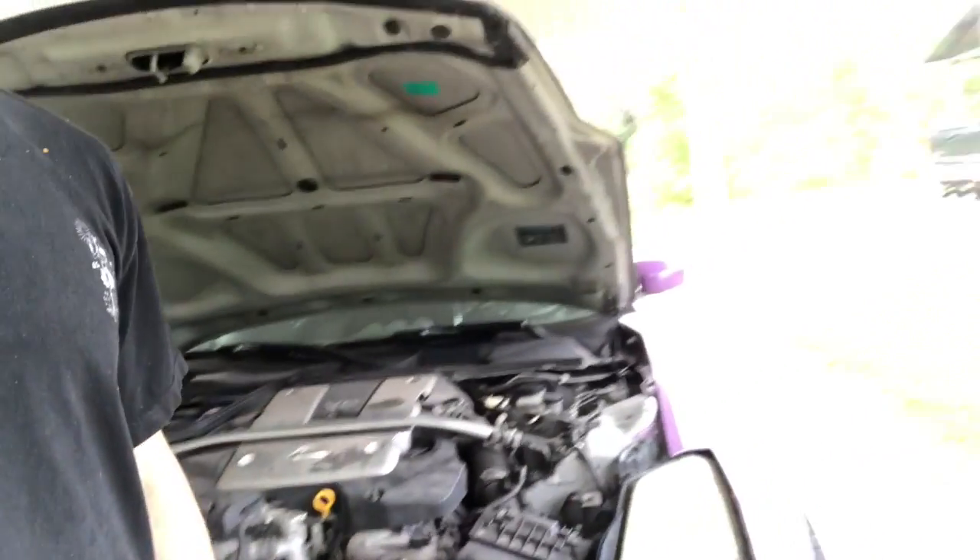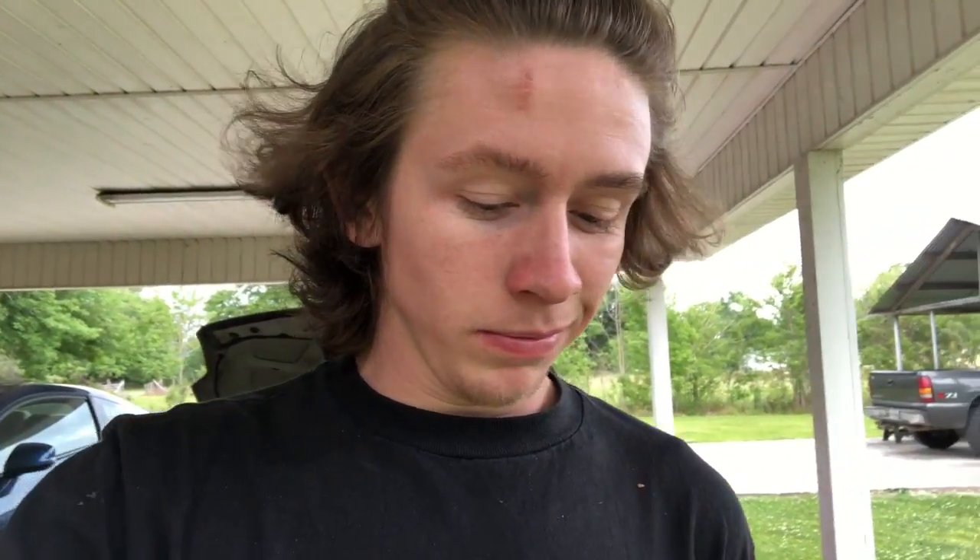I got plans later on so I'm just gonna try and make this quick. The 350 has a misfire — whenever it's idling, it's idling at about double what it normally idles at, and whenever it goes to idle down it starts misfiring pretty bad. It's down on power. I'm thinking the car runs rich and it's just the plugs, because there's no telling when the plugs were last replaced.